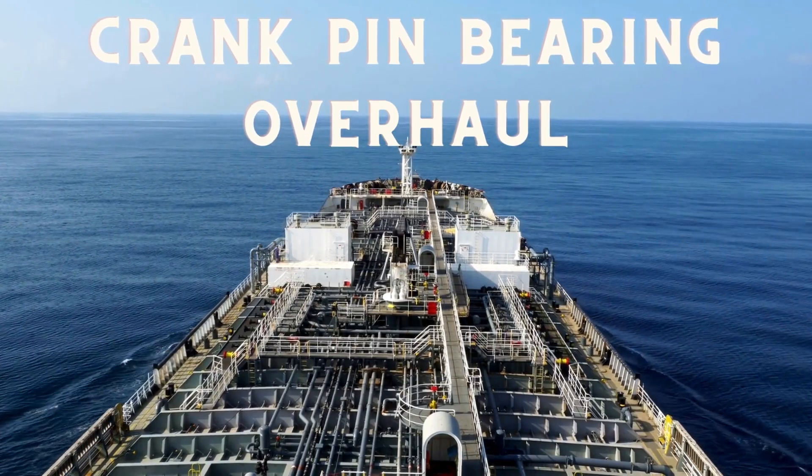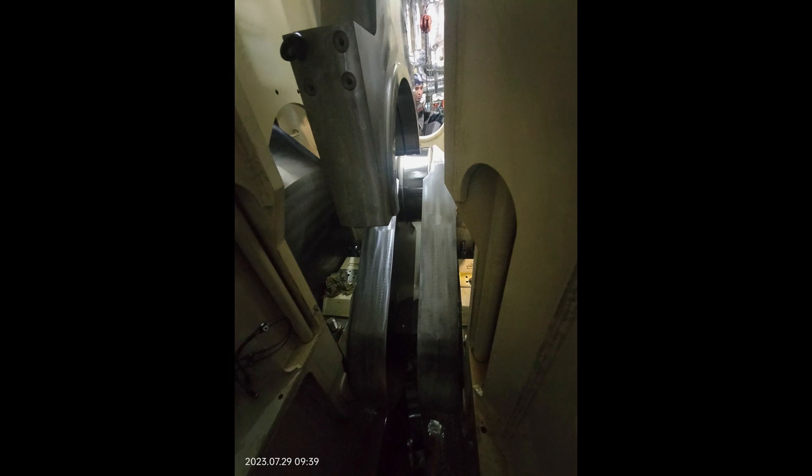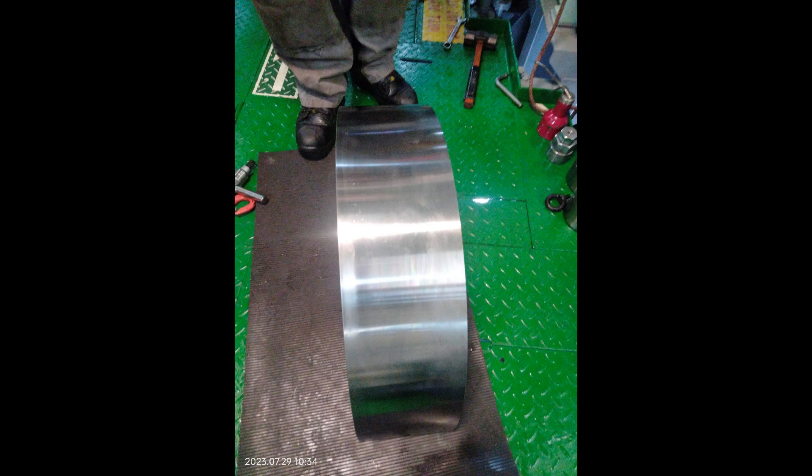Hello friends, welcome to our channel. In this video we are going to discuss the procedure for crank pin bearing overhaul. The engine in this video is a MAN B&W 6G50 ME-C 9.5 engine.